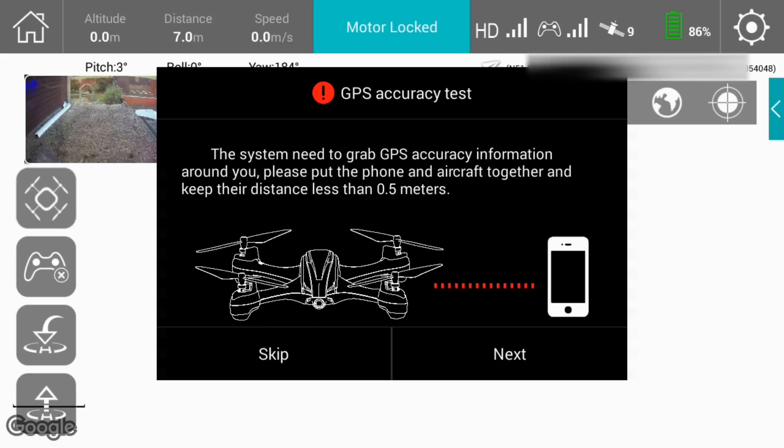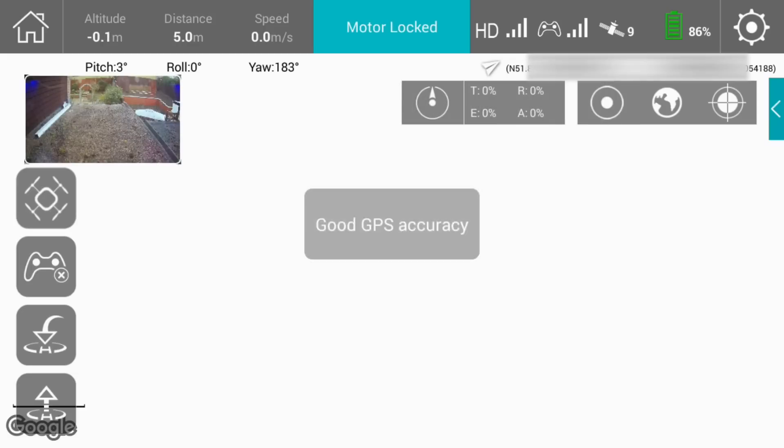We're now bound, and the next thing we need to do is check the accuracy of the GPS in the phone and see that it matches the GPS in the quad. This is a normal cross-check you would do on a standard controller, but here it's done automatically. It's a requirement if you're going to use features like follow me, orbit mode, or waypoint flying — it will not let you go any further until you've done this test.